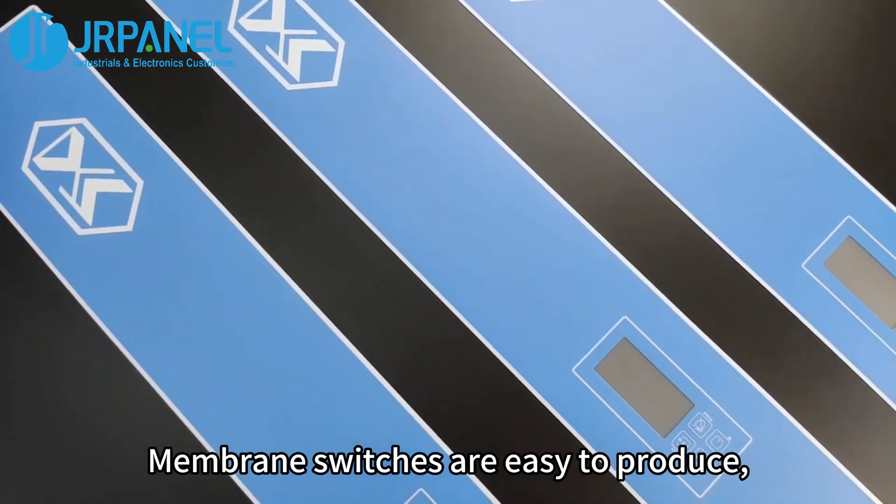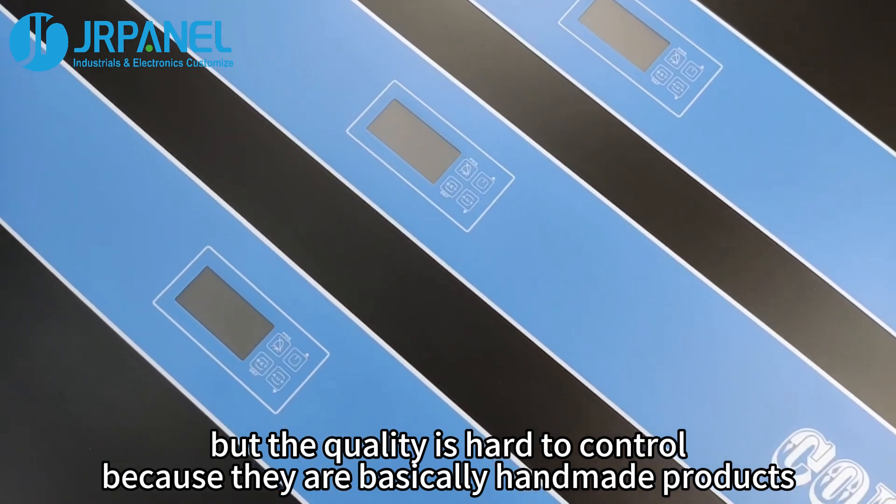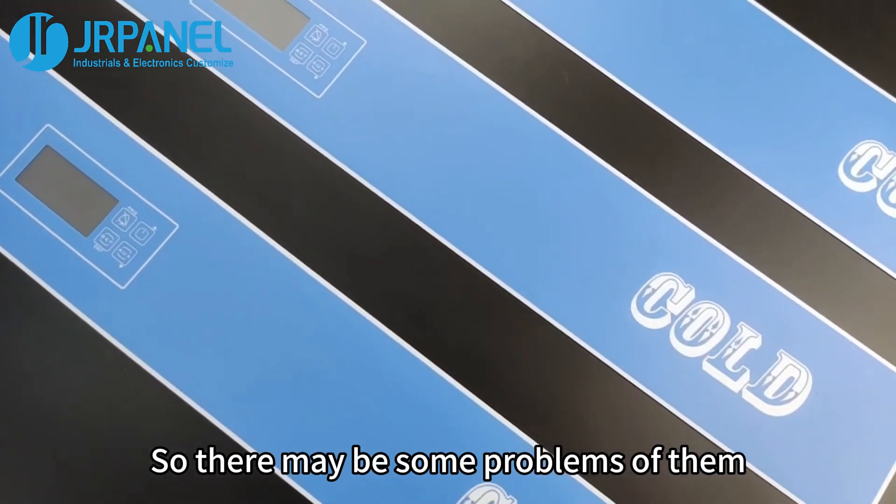Membrane switches are easy to produce, but the quality is hard to control because they are basically handmade products, so there may be some problems with them. Let's dive in.